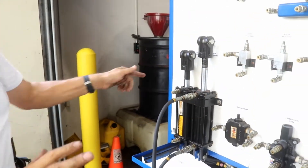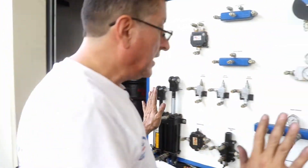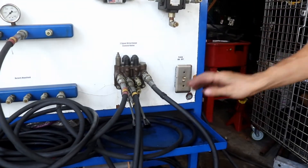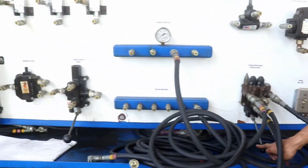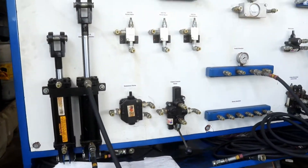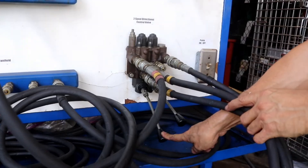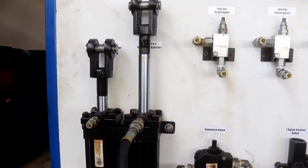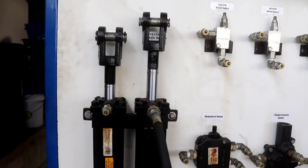Right now it's supposed that the actuator is running. Let me start — I start the pump and now the actuator: up, down, down, up, up, up and down.